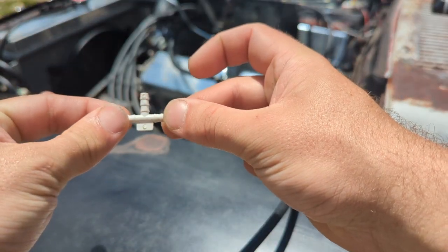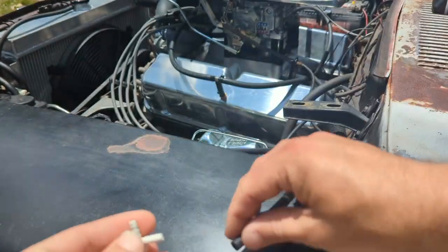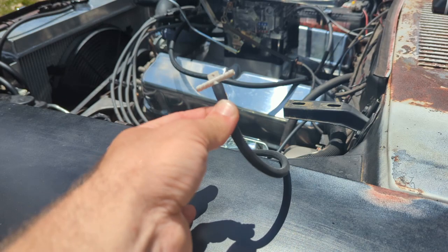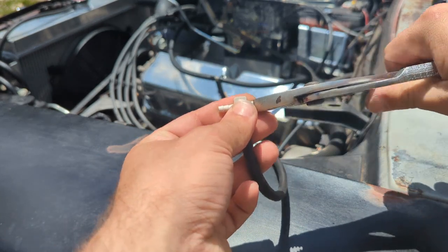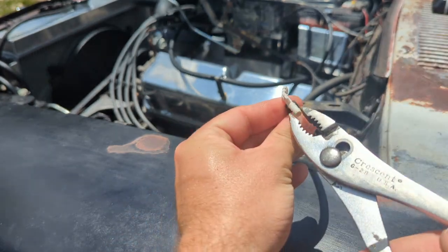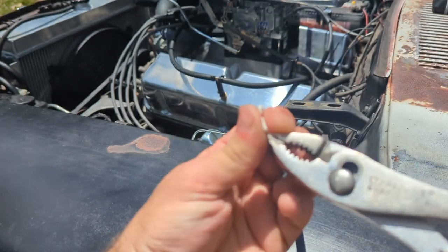Next we'll pop a three-way vacuum T onto the end of this hose — this will act as our nozzle. Here I clamp and bend the open ends of this T to create a fan-shaped spray pattern and to point the spray towards the radiator.